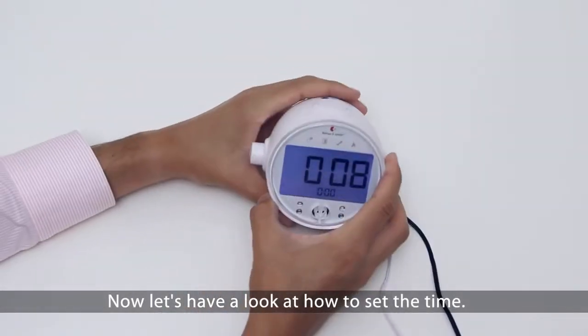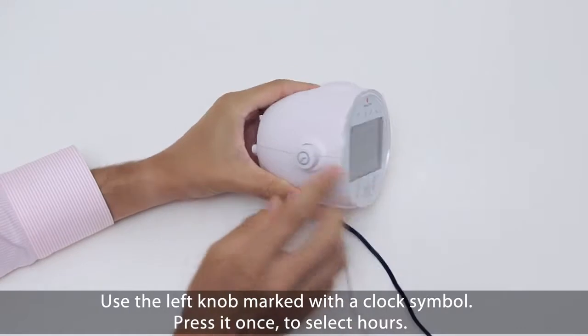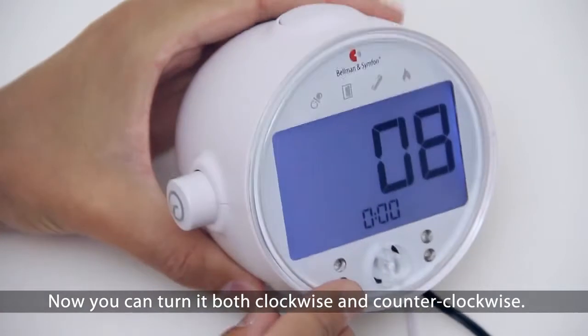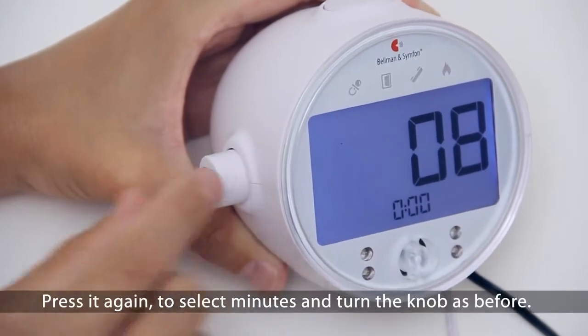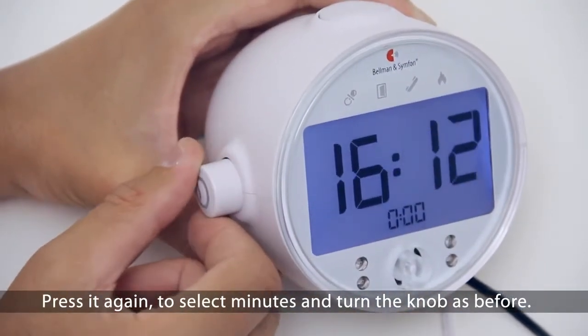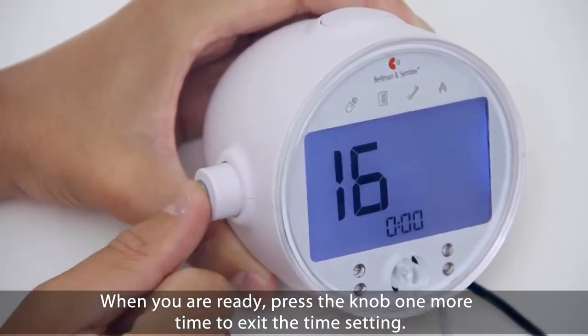Now let's have a look at how to set the time. Use the left knob marked with a clock symbol. Press it once to select hours — now you can turn it both clockwise and counterclockwise. Press it again to select minutes and turn the knob as before. When you are ready, press the knob one more time to exit the time setting.